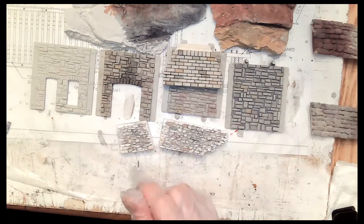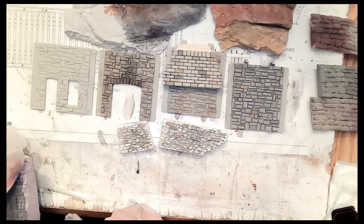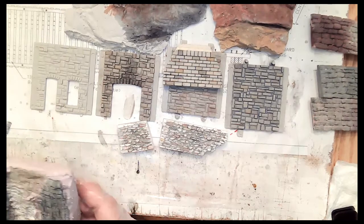We could use this to do that little plaster building for the build-along? For sure — that would be great. Get the order in now.